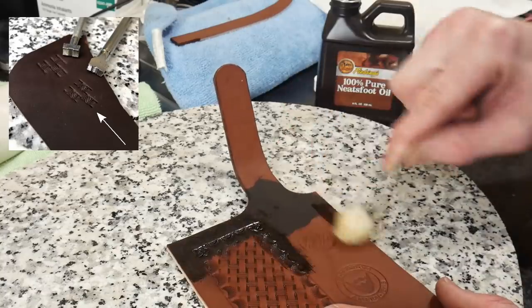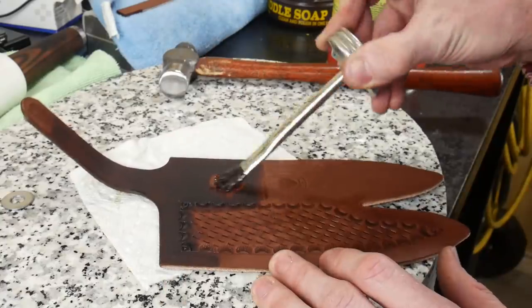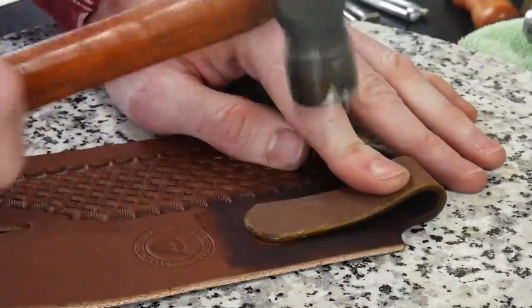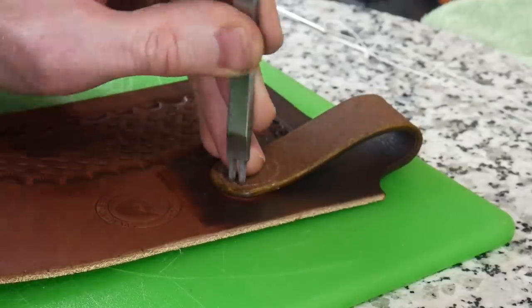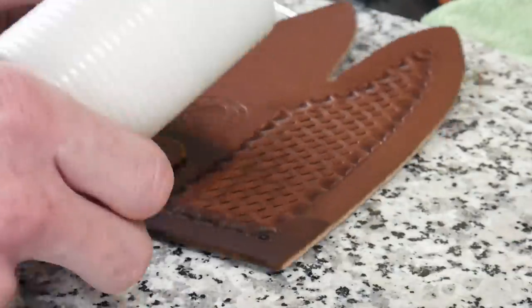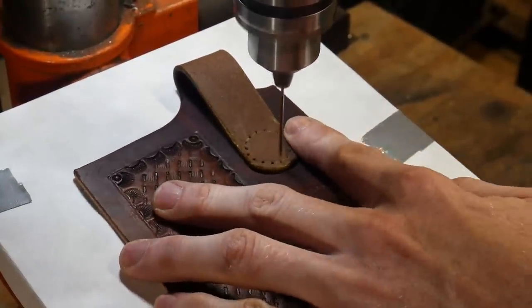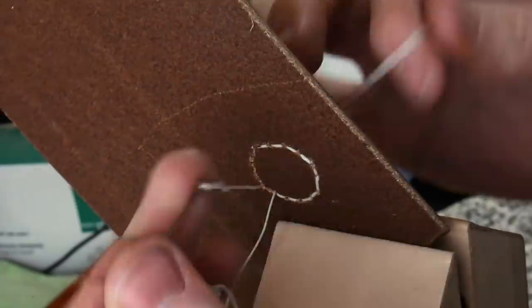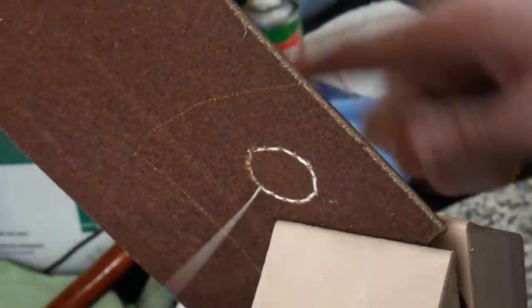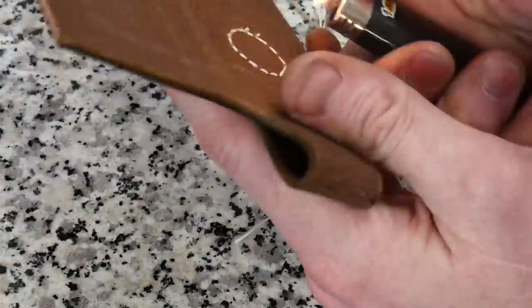I took this opportunity to oil the inside of the belt loop and the top of the sheath — a tip from Paul Long, as it's the best time to do it. I mark off where my stitching will be on the belt loop with a washer, then use a pricking iron to lay out stitch spacing. I'm not pricking all the way through — just laying out spacing. Then I move to the drill press with a needle spinning to press through where stitches will be, preserving the leather without removing any material.